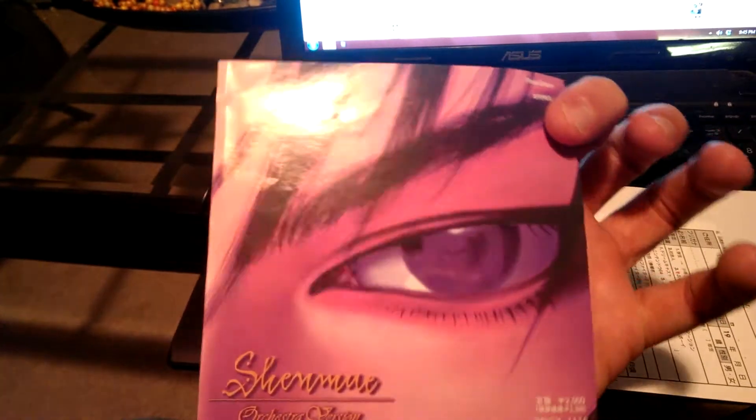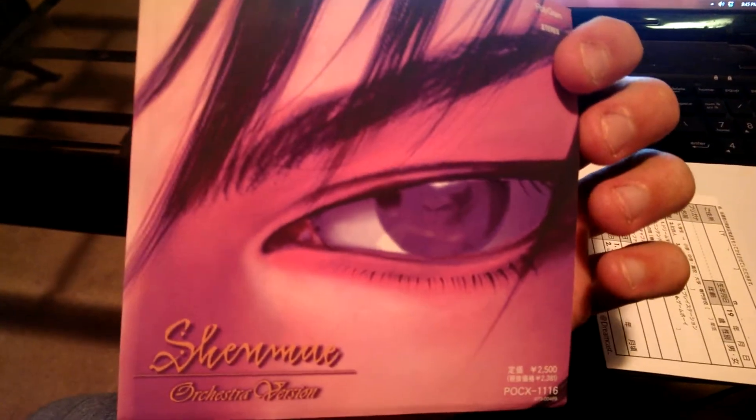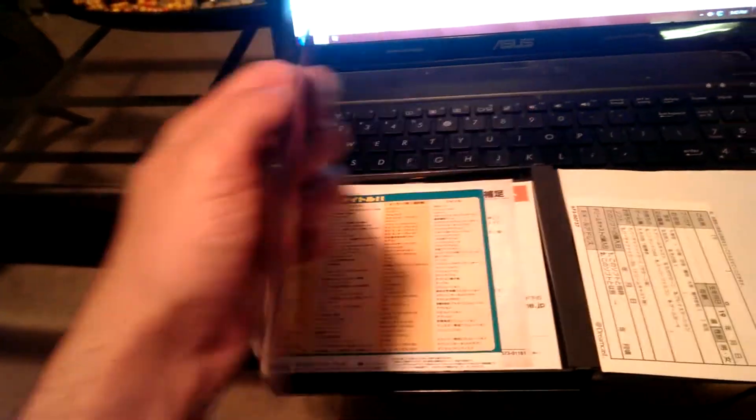Here we have Shueing's face. But some people tend to think that that might be Nyaosun. We'll find that eventually. Here we have some more legal information.